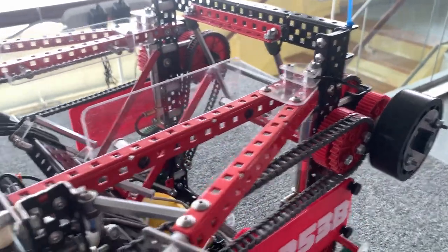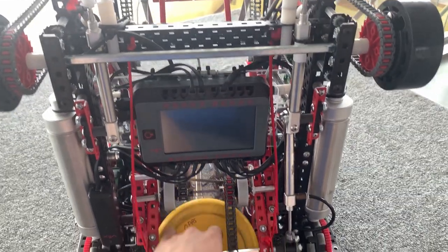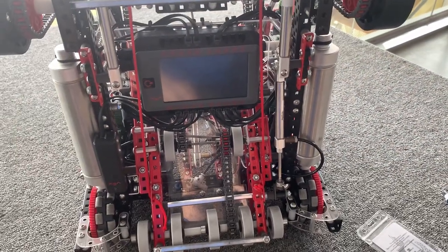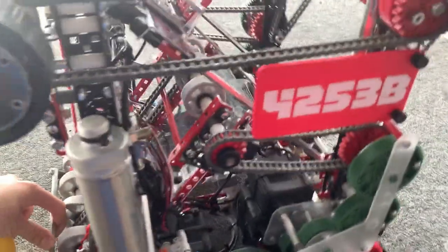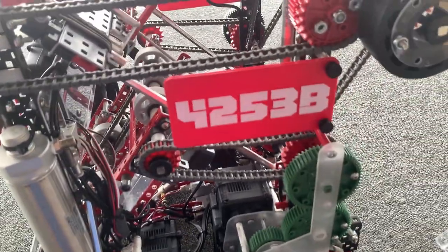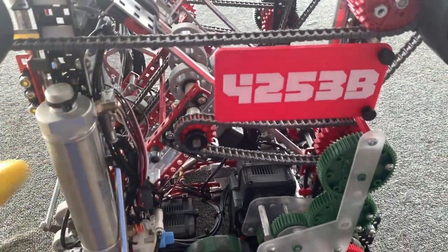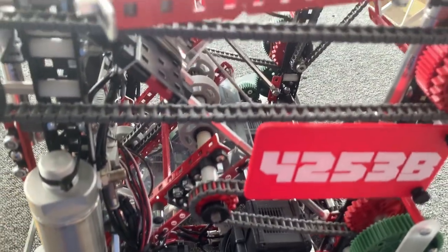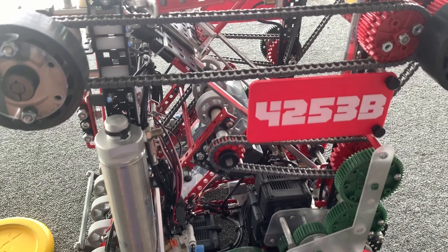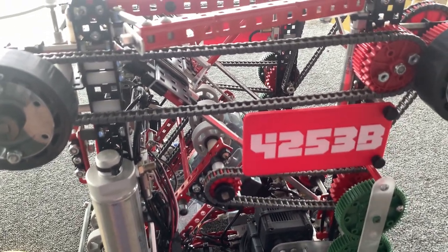Lastly, since our intake can only run one way, owning four discs kind of becomes a problem. We mitigated this by making it so that once the shooter is full, this disc over here is going to fall forward and basically drop out of the robot. This ensures that we never get a violation from having four discs, and overall it worked pretty well.